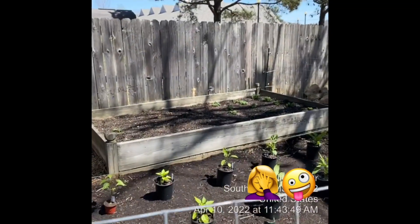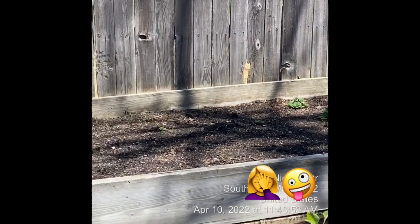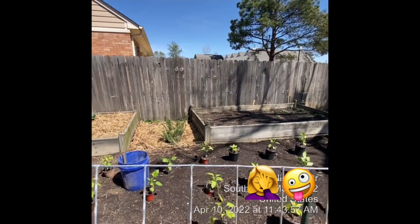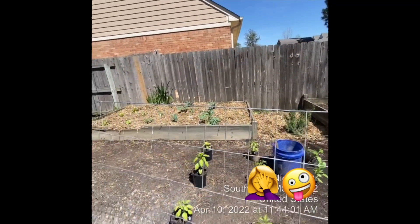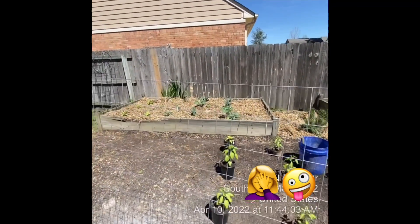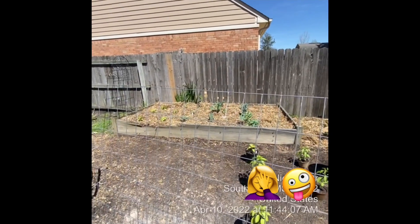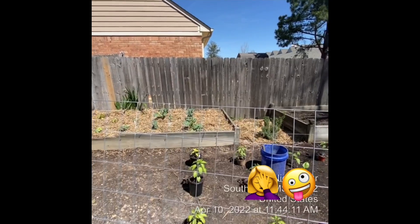Potatoes are coming along nicely. I don't know if you can see them way over there, but they're coming out. They look beautiful. Super excited about those. In the middle we've got rosemary, some thyme back there, and our extra broccoli and cauliflower. There's some extra peppers, some basil, and some strawberries right along in here.